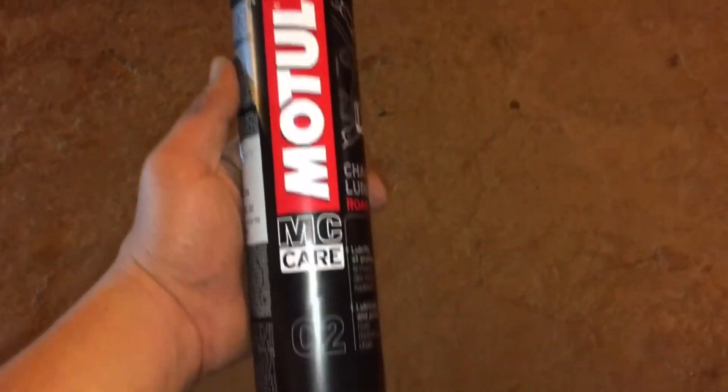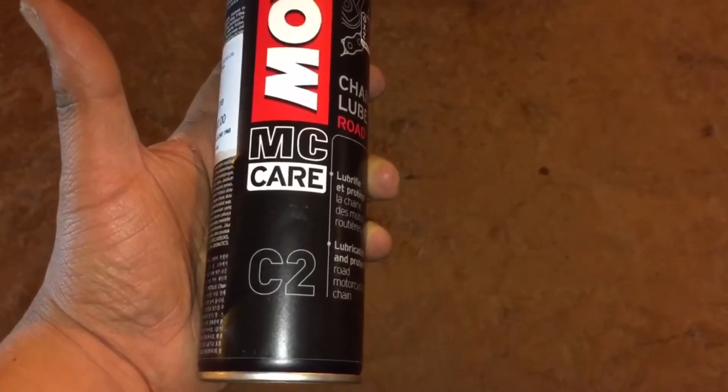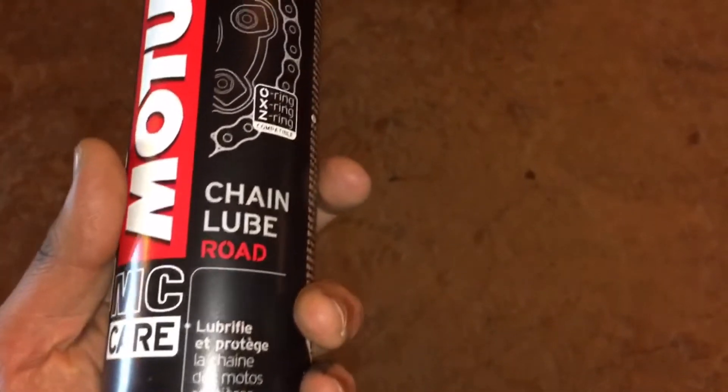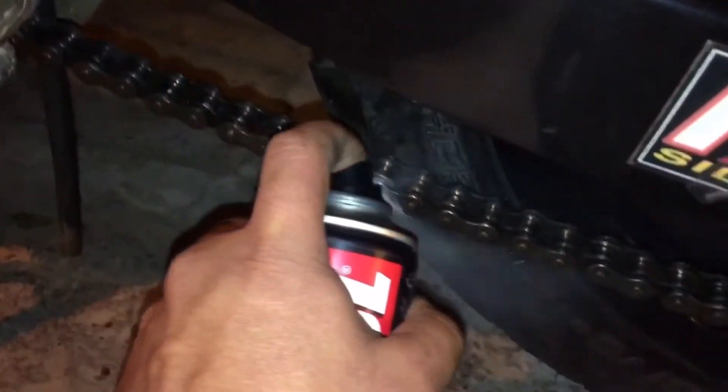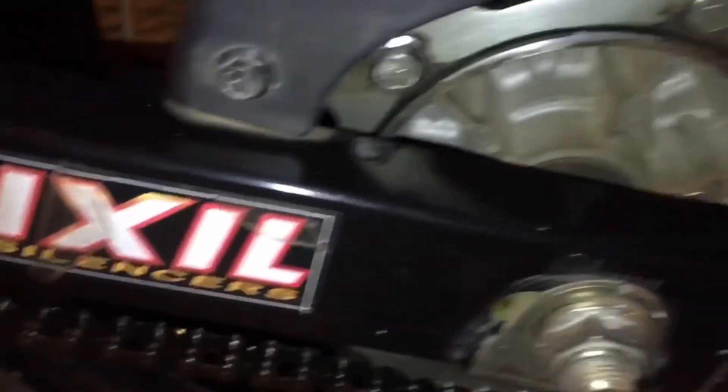So guys, this is the Motul C2, which is a chain lubricant. Once we have done the cleaning of the chain, let's lubricate it now. Just one coat — one coat is sufficient. And the chain is ready; the chain is neat and lubricated.